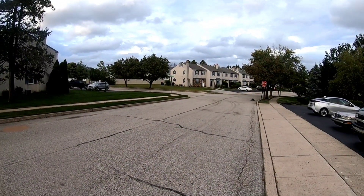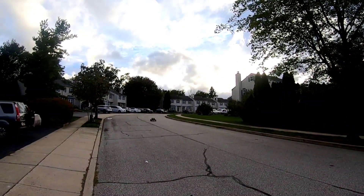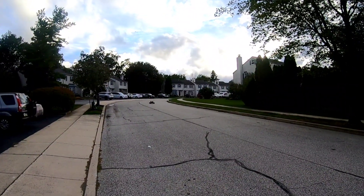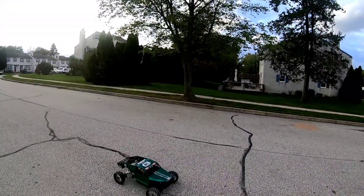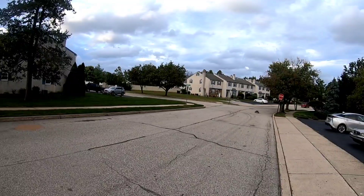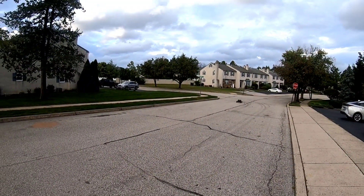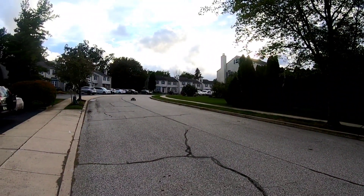She's running a Flier 16S ESC and a Castle 2028 motor. As she's a fifth scale, I am running a mechanical brake. She's running the RC Max huge spike wheels — foamless wheels.